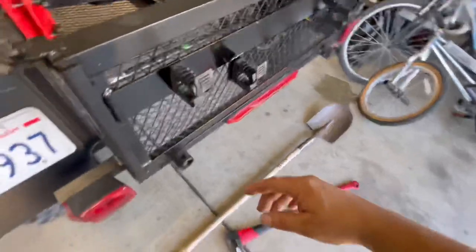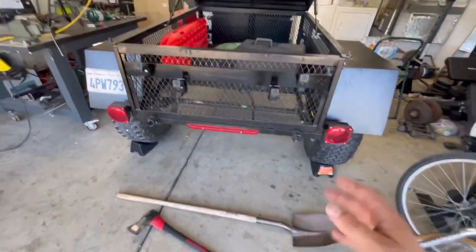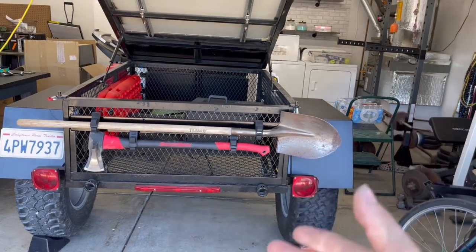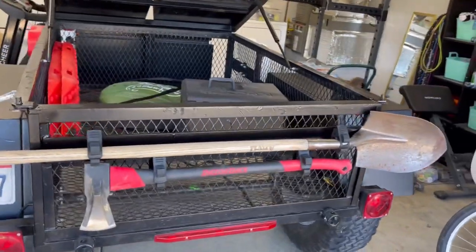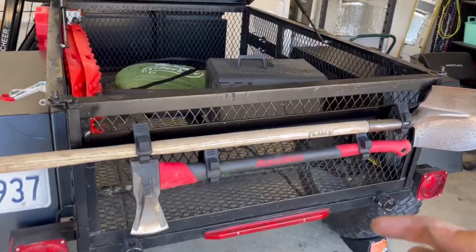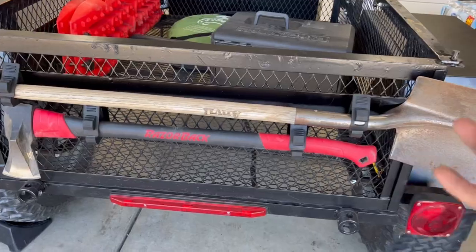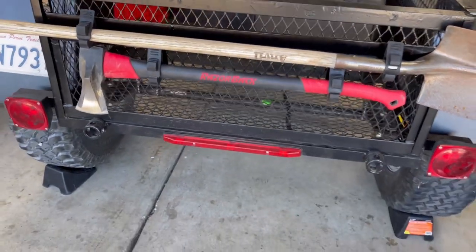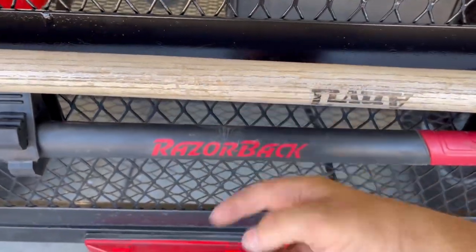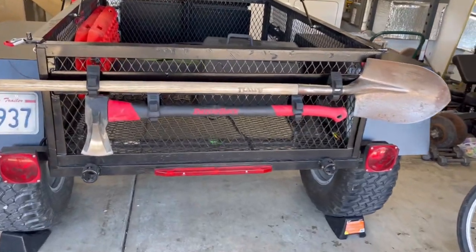That should be a solid mount for a full size shovel and axe. I'm going to go ahead and get these up here. There it is - with the shovel and the axe on the tailgate. Really cool, very satisfied with the setup. I'm going to go ahead and add some safety straps around here just in case one of these were to fail - they are not going to fall off onto the highway. I want to add a safety strap here and here, looping around the center and cinching them tight.